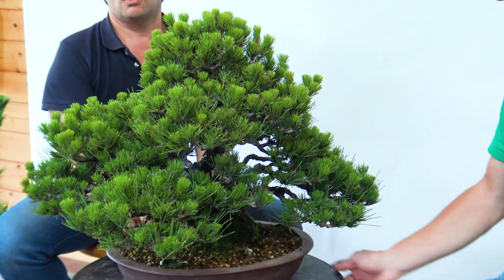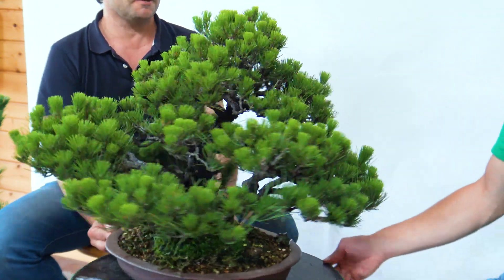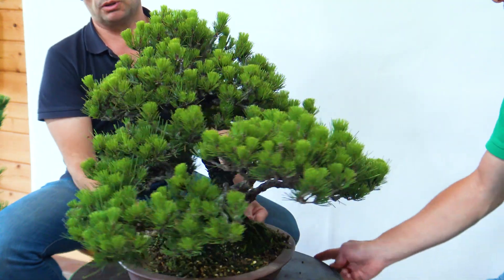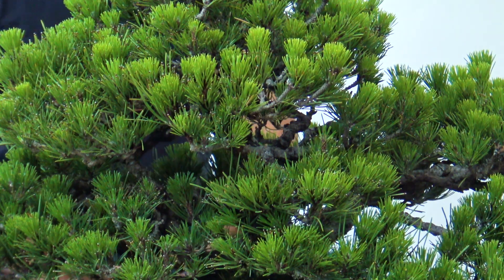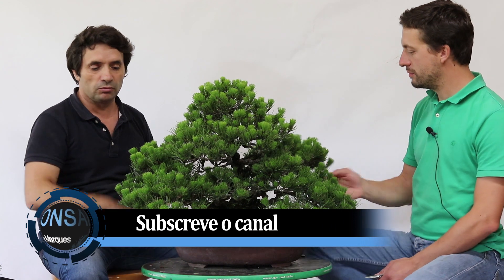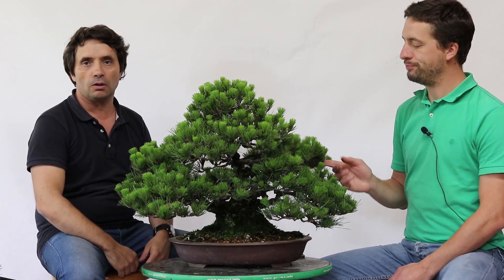E aqui não. Estamos perante um pinheiro negro que já está bem formado. Vejam só o tamanho das acículas — não tem nada a ver. Em questão da colocação de ramas é fantástico, maravilhoso. Se nós tivéssemos aqui uma vista de pássaro, víamos que a árvore está toda ela homogénea, todas as suas copas apanham sol. É verdadeiramente fantástico.